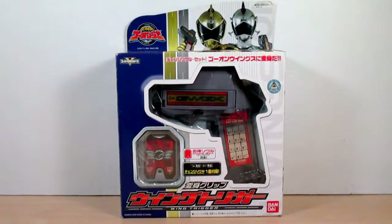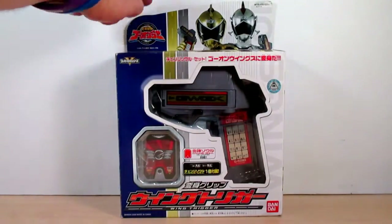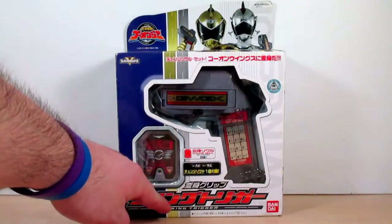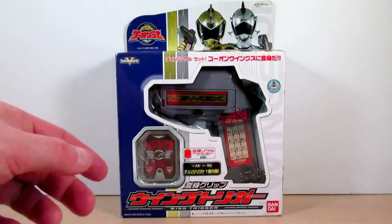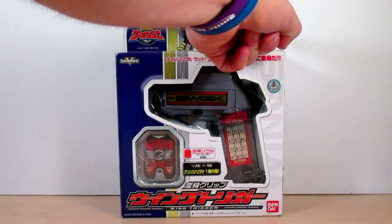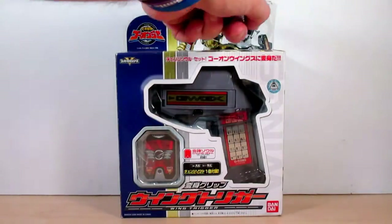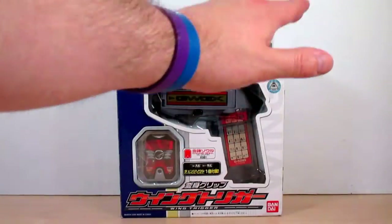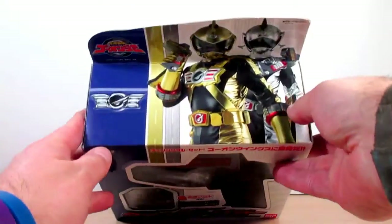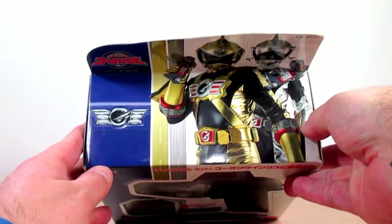Let's start with the box. Right here it says Engine Sentai Go-Onger, and right here it says Henshin Grip Wing Trigger — and Wing Trigger in English. There's a nice shot of Go-On Gold and Go-On Silver, also known as Go-On Wings, and a nice window of the changer and the Change Soul on top of the box, with the Go-On Wings emblem.